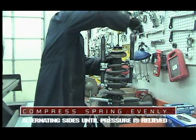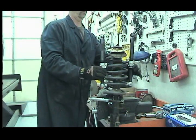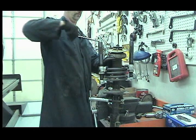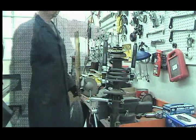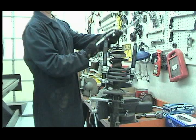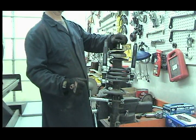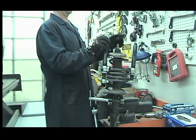Compress the spring evenly until tension is relieved from the strut mount. Loosen and remove the strut nut, the strut mount, and the spring seat.